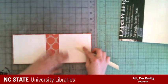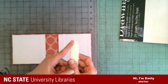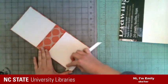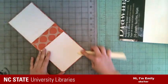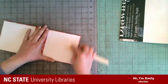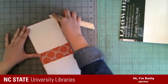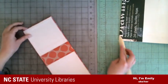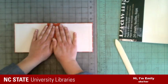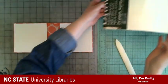I got that stuck down and I'm going to use my bone folder — you can see where those turn-ins are — and I'm going to use the angle of this bone folder to work those really well, then do the flat part around the edges and in the middle. So that is a finished thing. Now what we want to do is let this dry under weight.